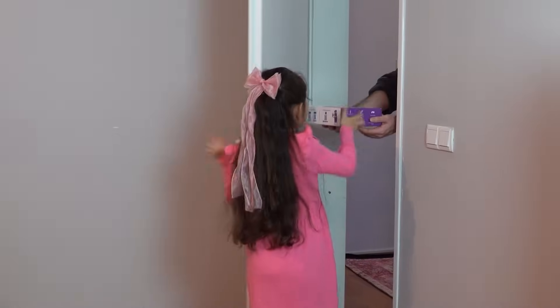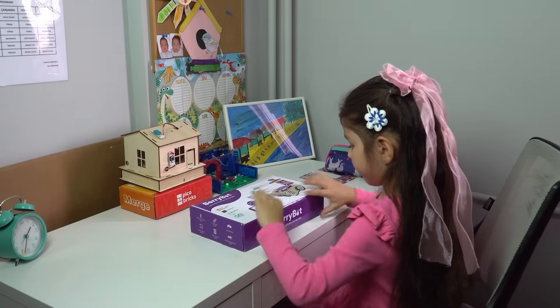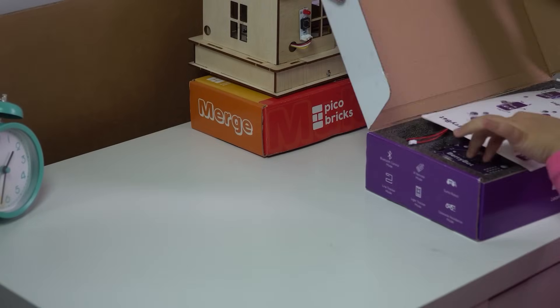Who doesn't get excited when a package arrives at the door? But this one is special — it's not just a package, it's a gateway to a whole new world. Meet Berry Bot.